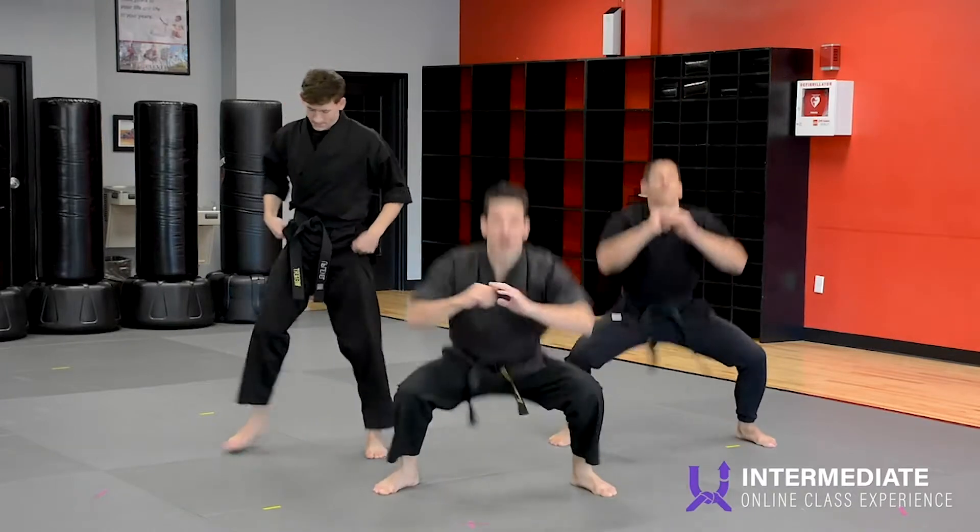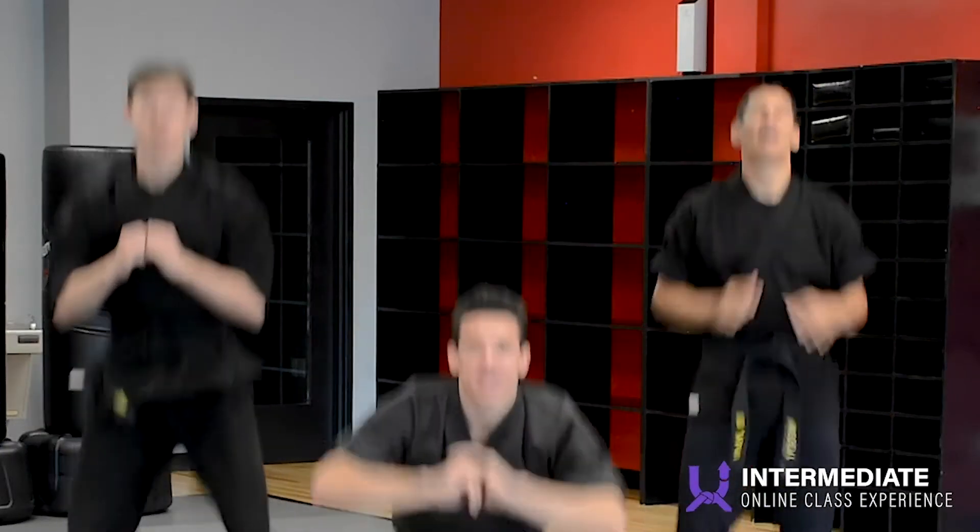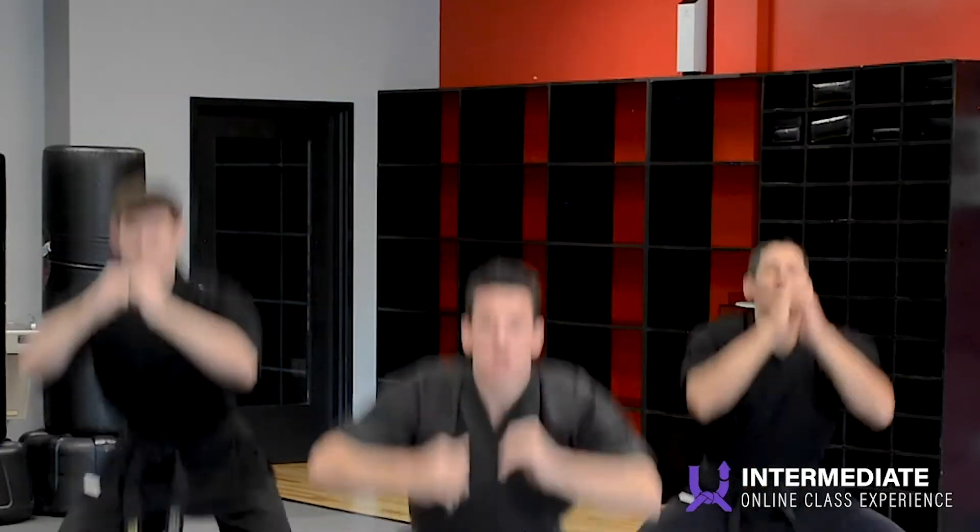And squats with a little hop at the top. Squat and hop. Three more. Two more. One more.